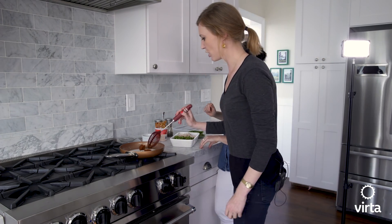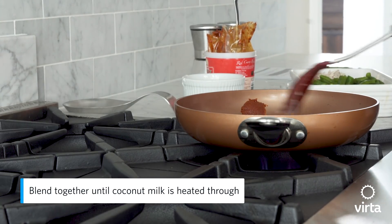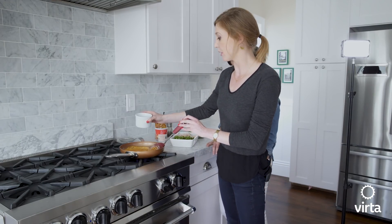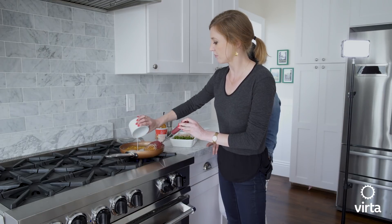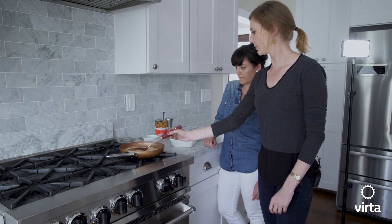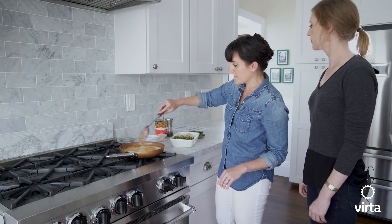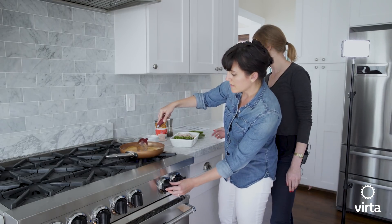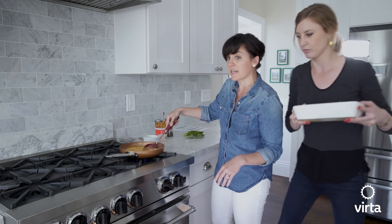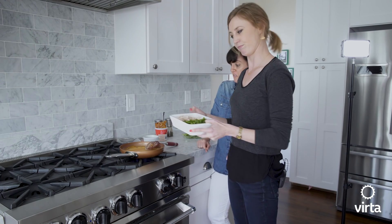Now that it's all nice and mixed together, we're going to go ahead and add the rest of the coconut milk and give it a good stir again. As you can see, it's already starting to simmer a little bit on the sides. Once it's fully simmering, you're going to take the chicken that's already been shredded and the green beans and gently pour them in.